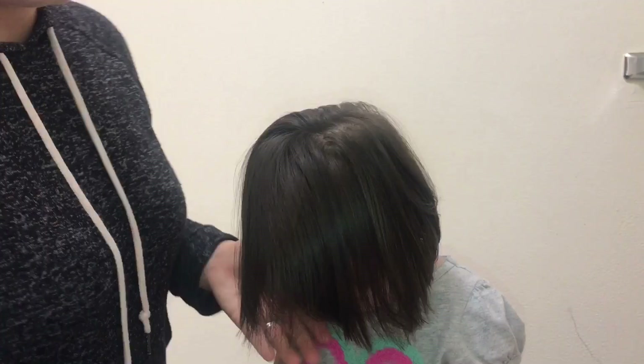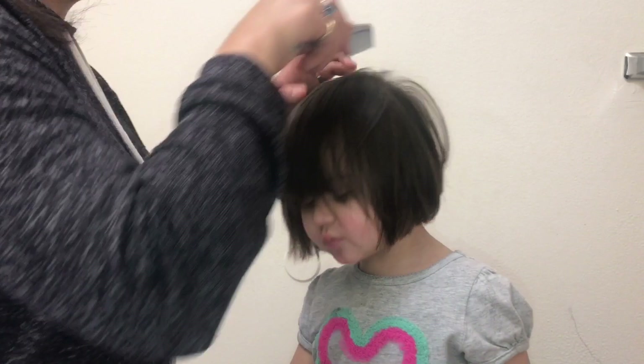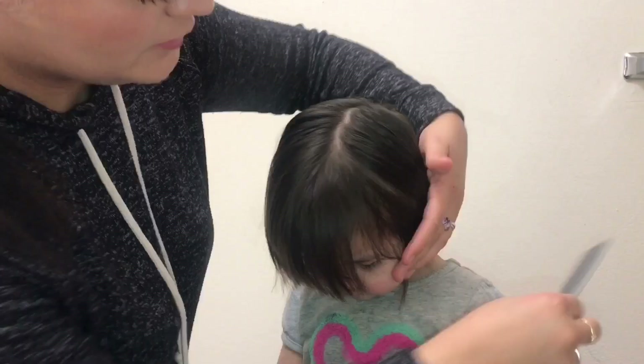I find it funny how Nadia's hair wants to come to the front — it doesn't stay on the side. I think it's because of her remolino; her hair just wants to come forward. Here I am putting it to the side so that it stays. Maybe I'll get her used to it with a little hat or something.